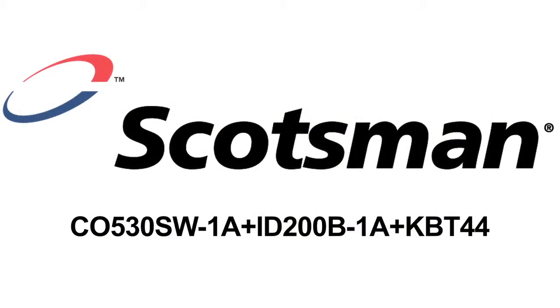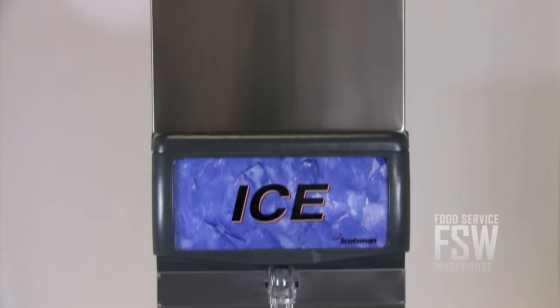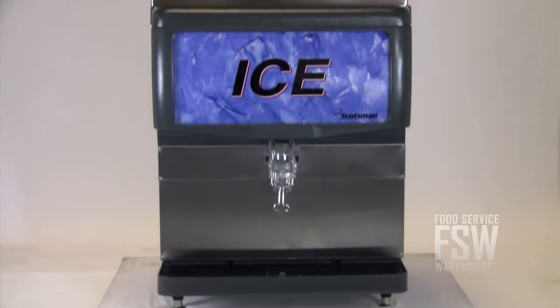Hi, I'm Josh with foodservicewarehouse.com, and I'm here to tell you all about the Scotsman C0530SW1AID200B1AKBT44 ice machine and countertop ice dispenser. This ice machine produces approximately 595 pounds of half-size ice cubes daily.